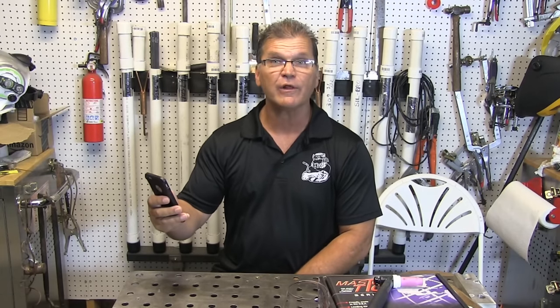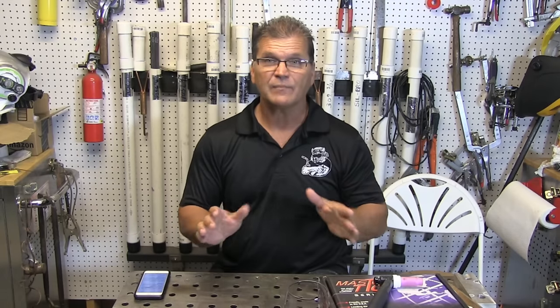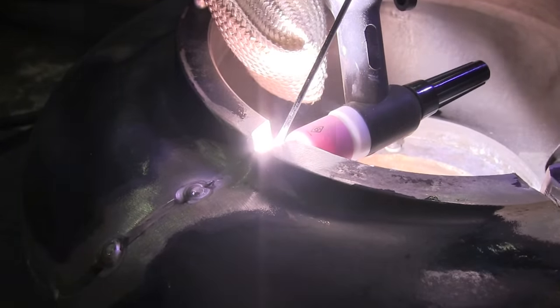Peter Welder asks: did you use 4043 filler rod for this video, and 3XL Outdoors asks: what rod did you use for the filler material? On the actual part I used 4043, because that's an okay choice for a casting like that and it's all there was in the shop that day. A couple days later I went to my local welding supply and scored some 4943 — it's a fairly new alloy that wets out a little bit better and it's really good for castings. On the actual casting, I used 4043 filler.